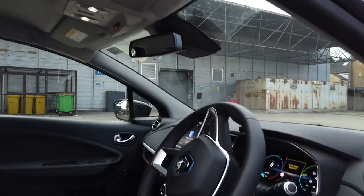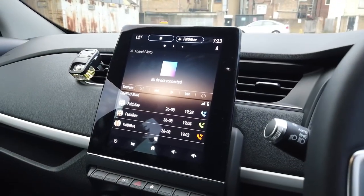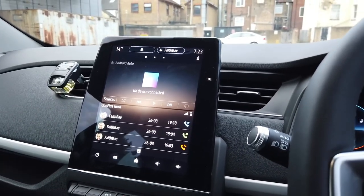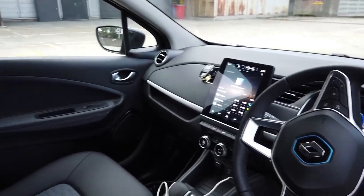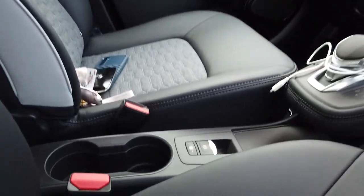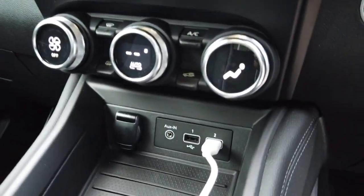Inside the car it's pretty nice. You've got your steering wheel, a digital instrument cluster behind it, and a big digital screen in the middle which is kind of Tesla-esque — it's portrait orientation rather than the usual landscape 16x9. It's very simplistic. You've got half fake leather, half material seats, two drink holders in the middle, an electronic handbrake, and a gear selector.